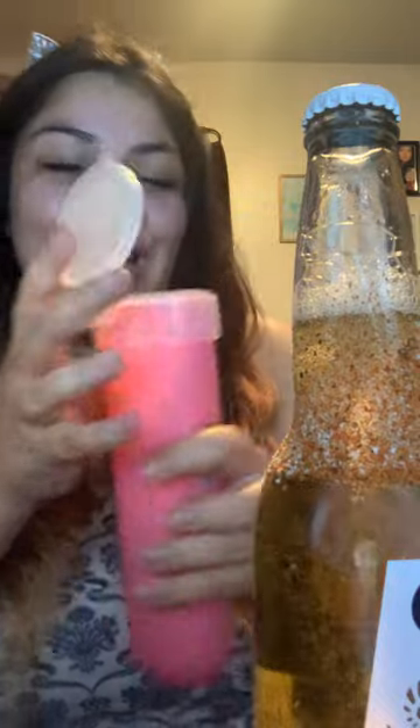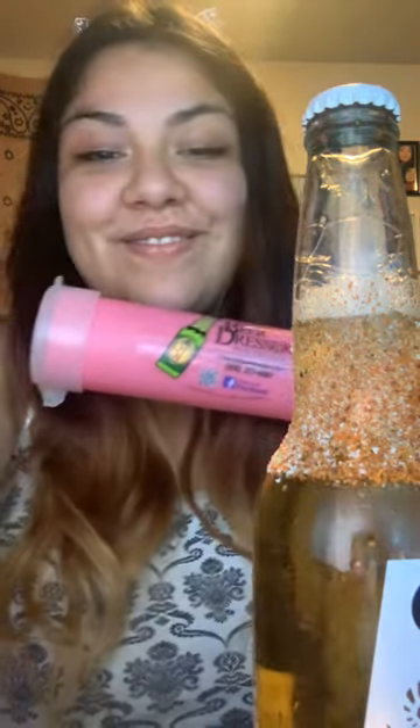I didn't wet it as much because I don't have limes, but it did work perfectly. I recommend this — it's thebeardressers.com.